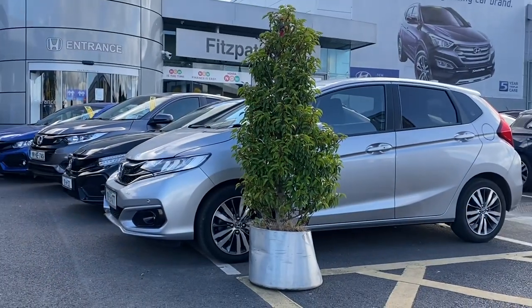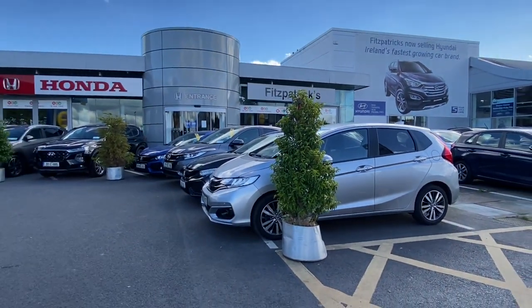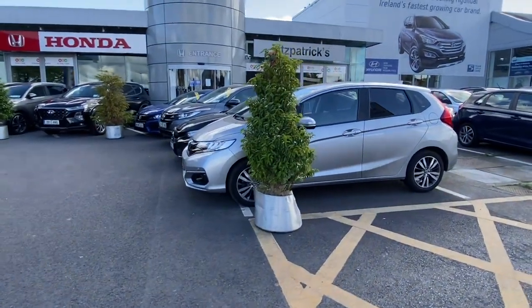Hi everybody, Brian here. I want to show you something that you may not know about the Jazz — maybe you do — but I think it's pretty cool. It's this GK model Honda Jazz, or if you're in another country, that would be a Honda Fit if you're in the States or somewhere in Asia. But it's a really, really cool feature.